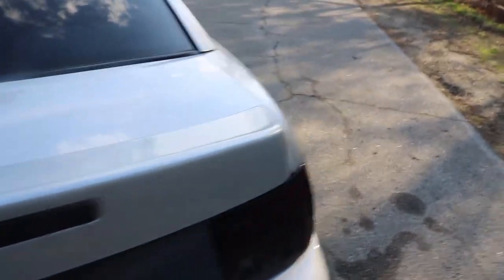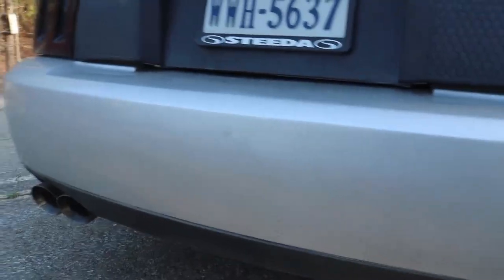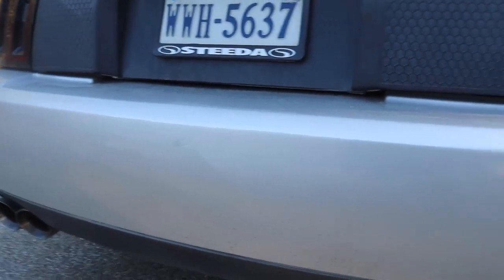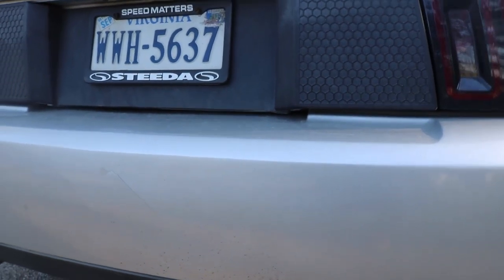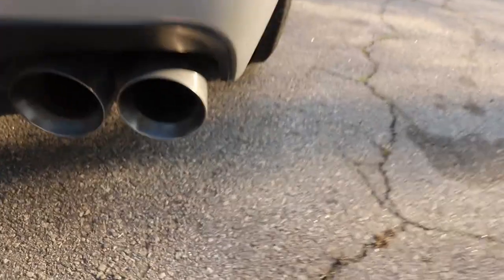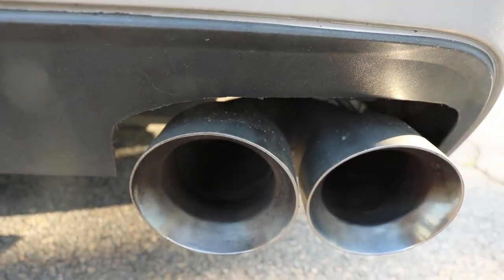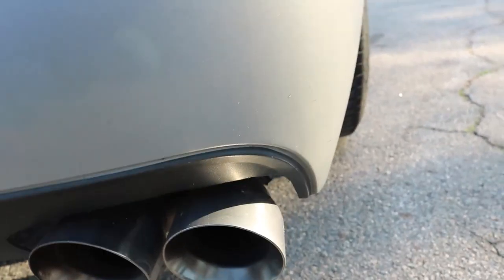I picked the spoiler up from a junkyard. For the bumper — yes, it is an OEM Cobra bumper, not aftermarket. I went ahead and bought it from the same place I got the spoiler, then took it to a guy who painted it and filled in the letters. So it's pretty much just a shaved Cobra bumper with a cutout.